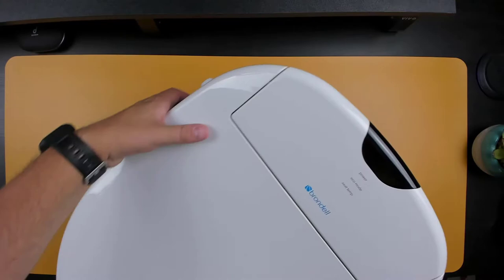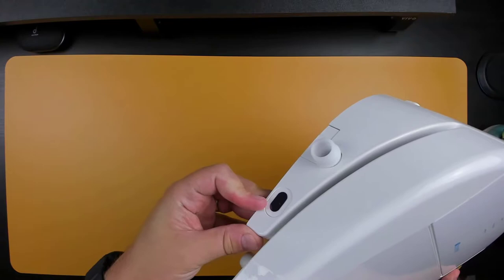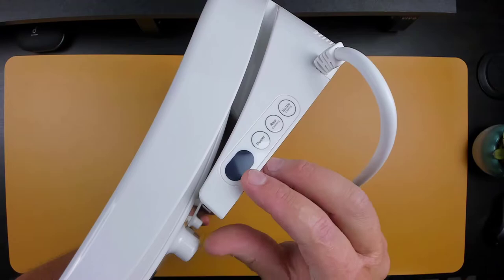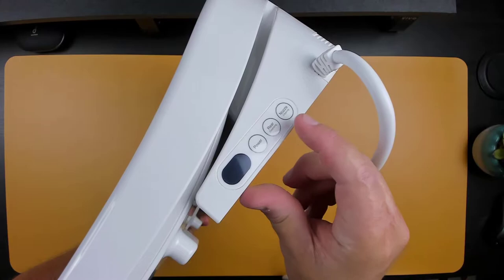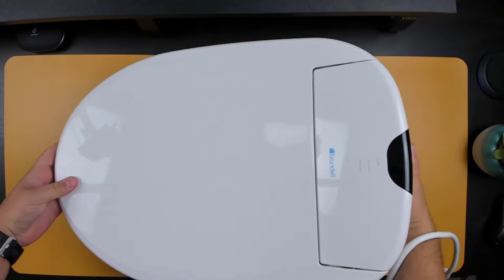And then we have the Swash 1000. At the base of the seat there's an IR sensor for the remote, along with LED indicator lights for power, eco mode, and the seat temperature. On the left side of the seat we have another IR sensor for the remote and the connector for the hose. Over on the right side we have one more IR sensor, along with a limited number of manual controls, including the power button, rear cleaning, and a nozzle cleansing button. It comes with a 3.5 foot power cord, and from the bottom you can see the dryer along with the water nozzle.